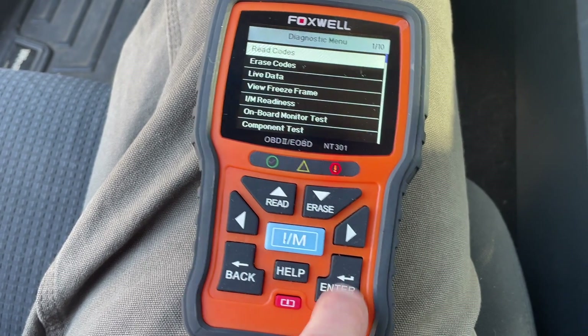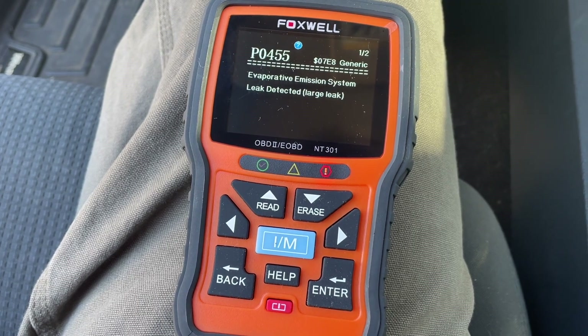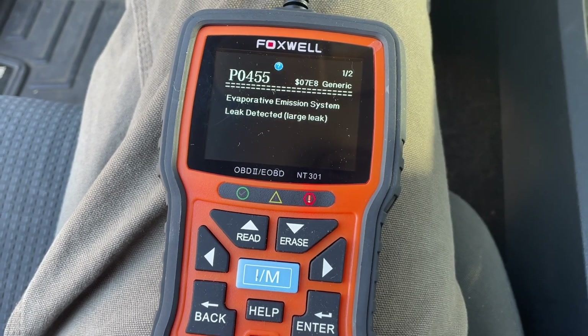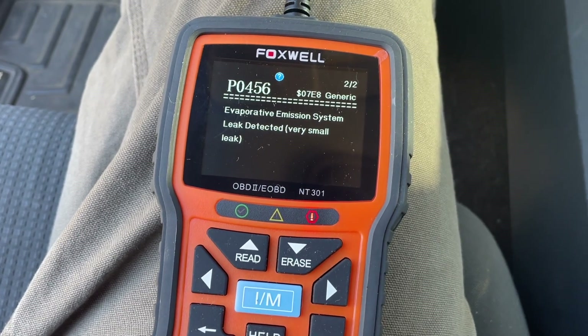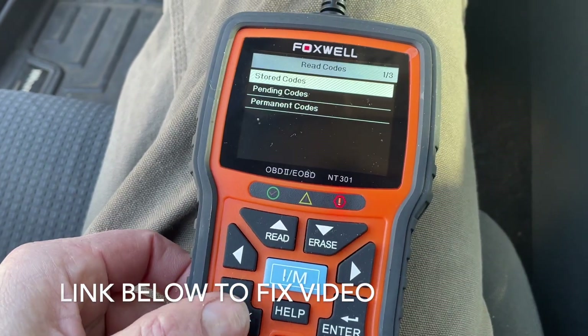We're going to read the code, and here's our code: evaporative emissions leak. This could be a gas cap or a seal, so we're going to do a separate video to see how to action that. The second code is the same idea. But that's it — this is basically how you read the code.